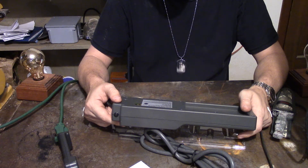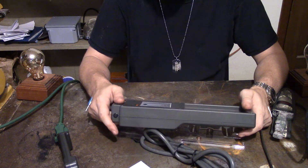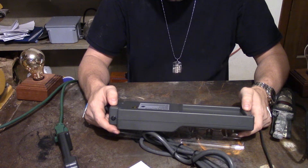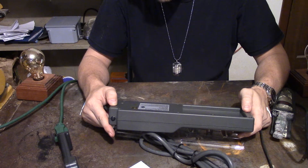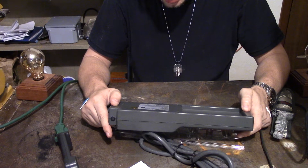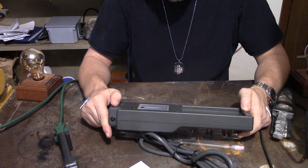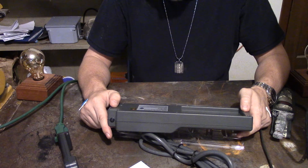The power rating is 15 amps, 120 volts, 1800 watts at 60 hertz. By the way, this is not going to work with a 50-hertz device, so don't plug it up. Voltage protection ratings — VPR: L-N is 500, L-G is 600, N-G is 500. Made in China.